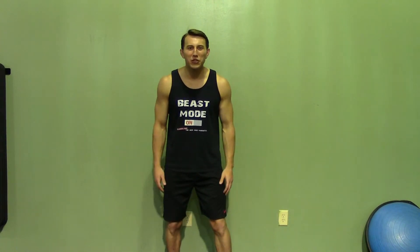Hey, I'm Coach Kozak from HASfit and this is another professional exercise demonstration. A modified burpee is a beginner level burpee — it's a full body exercise that's great for conditioning.